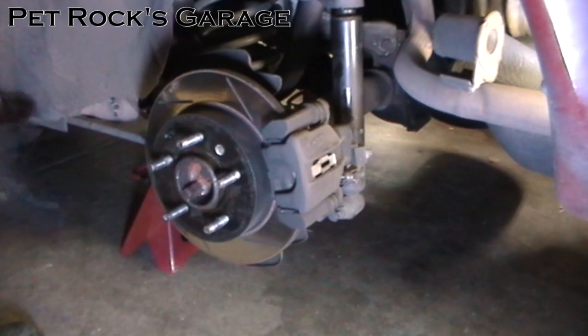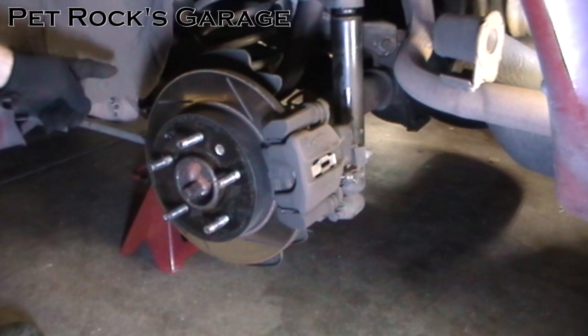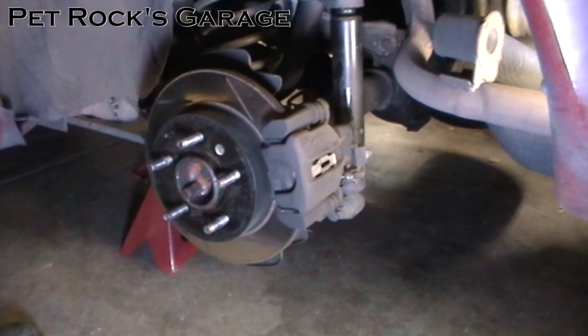First you jack the car up and take the wheel off. You want to put your jack stands forward of the lower control arms so that the suspension can sag down as far as possible, just to give you more room when you're working in the differential.